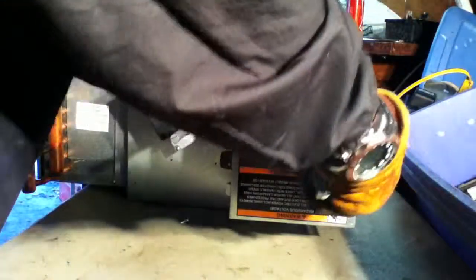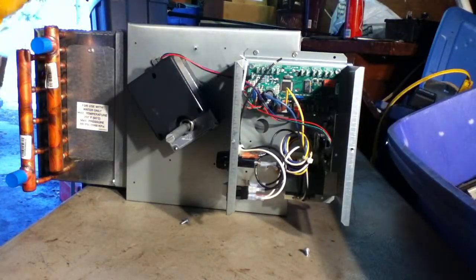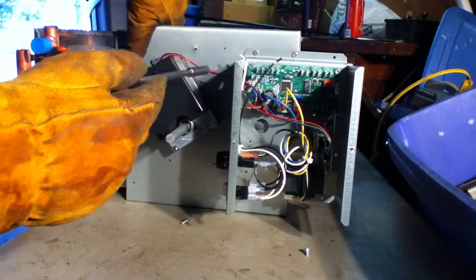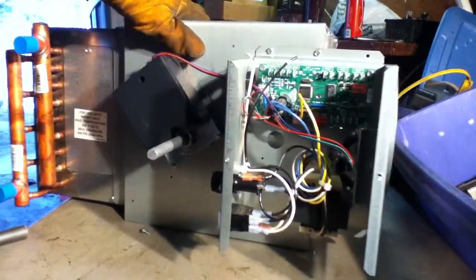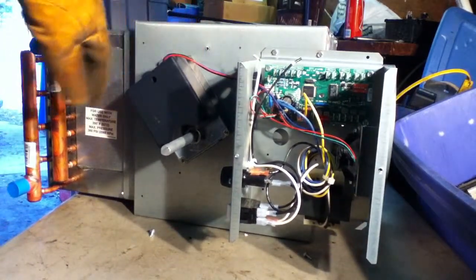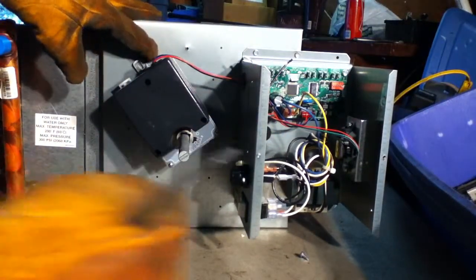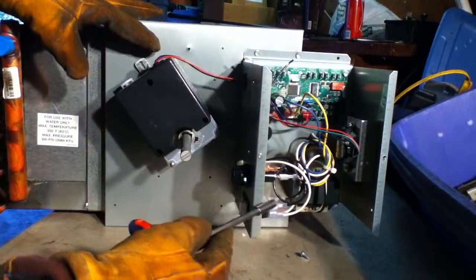The most valuable part, like I said, is the copper radiator in these things, and they don't take long to break down. As you can see, just a small little board inside. I'm going to get a closer look at it. There's some wires. Pretty much you just get the wires cut and make the board out.